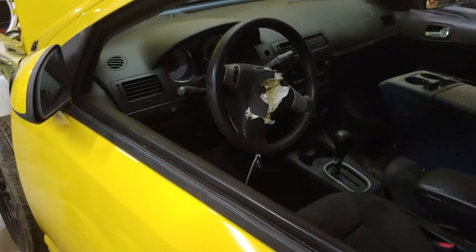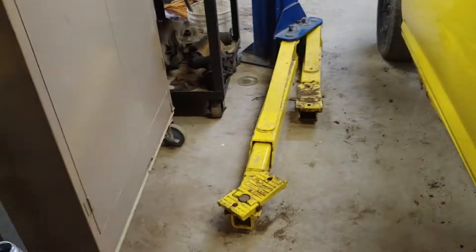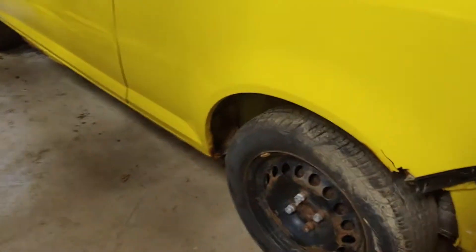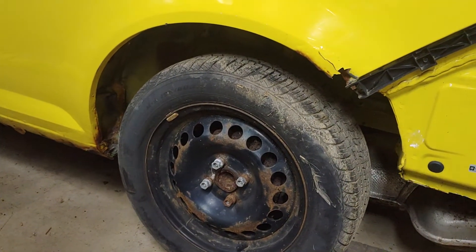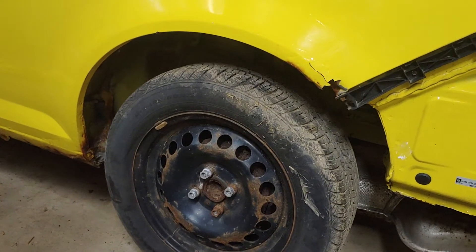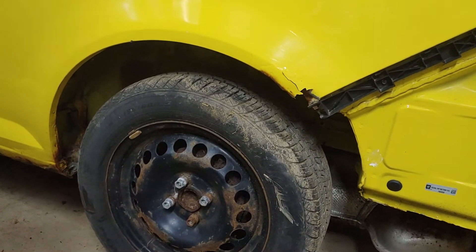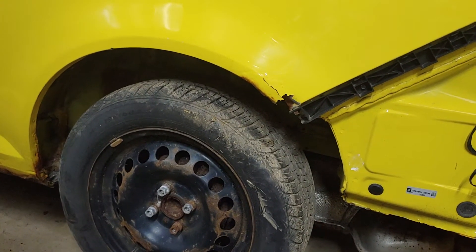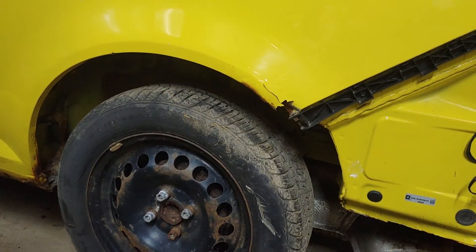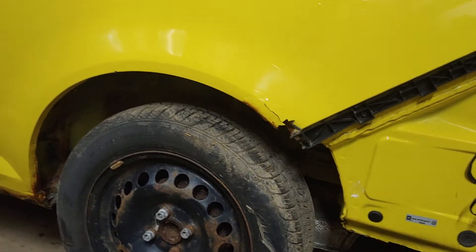Bigger tires — I've got a transmission sitting on the floor here. There's a fair amount of room around there, and if I tub out those wheel wells I could probably put a tire in there that's maybe three inches taller, tuck it a little bit so it doesn't come up and hit the body. I've got to do some experimenting to see what I can work out.